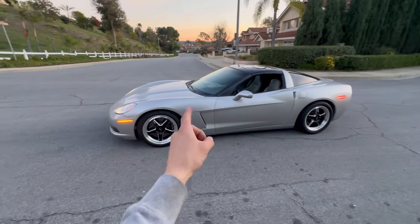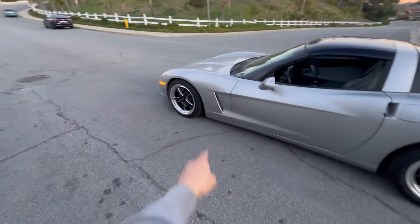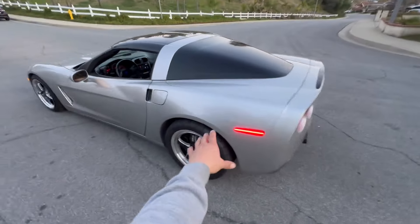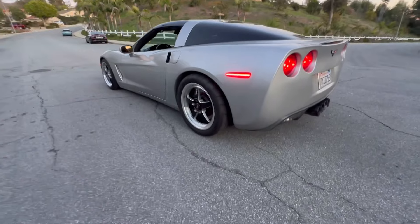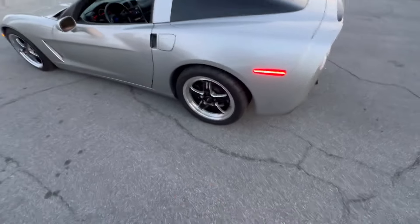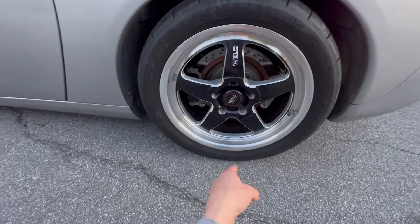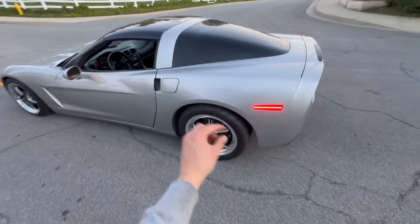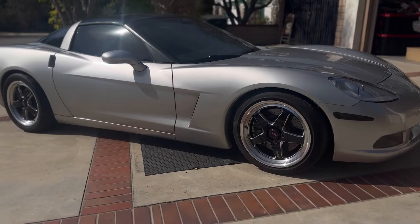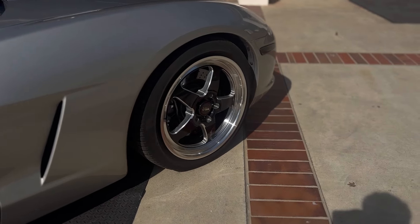There you have it - fitment is pretty much perfect. I just need to maybe get 265s in the front; as you can see we still have a little bit of space there, but it's not too bad. In the rear it could go a little bit lower, but I'll leave it just to be safe from rubbing. I could even go with a higher profile - this one is a 35, if I were to go 315/40 I think that would be perfect and fill in that gap just a little more. But overall, what do you guys think?